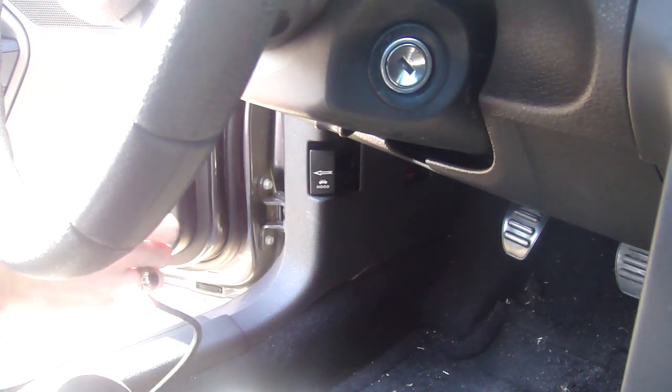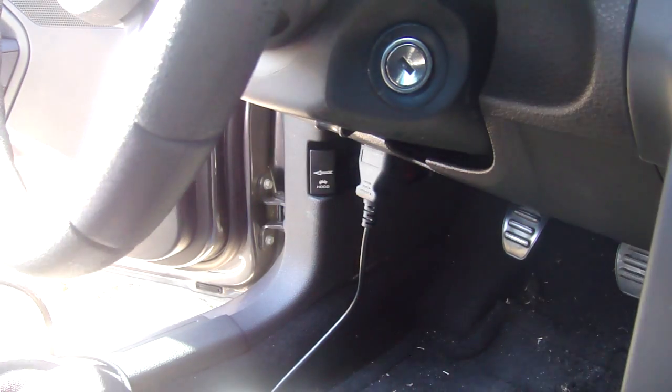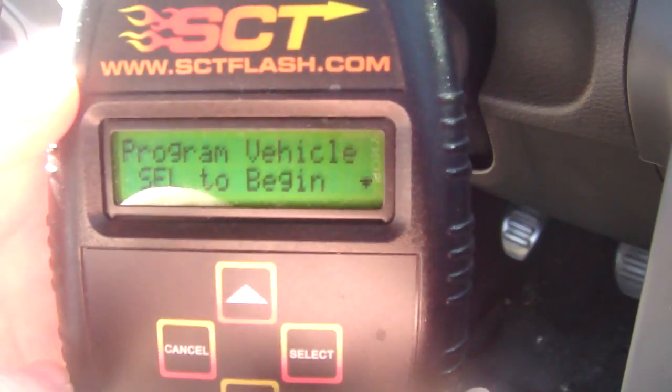All you have to do is plug the unit into the onboard diagnostic port right down there. And it's going to come up with a menu like this.